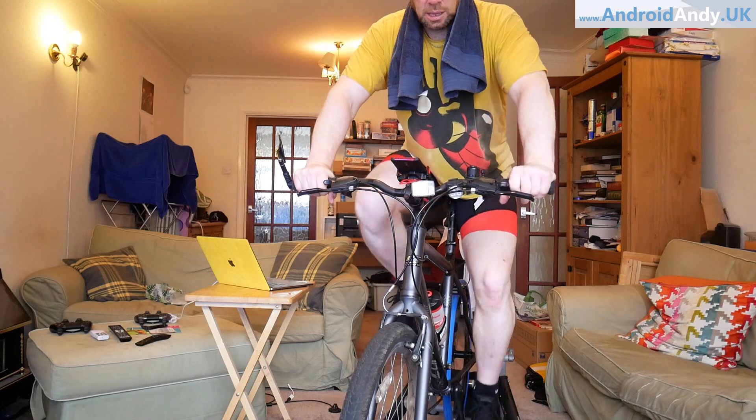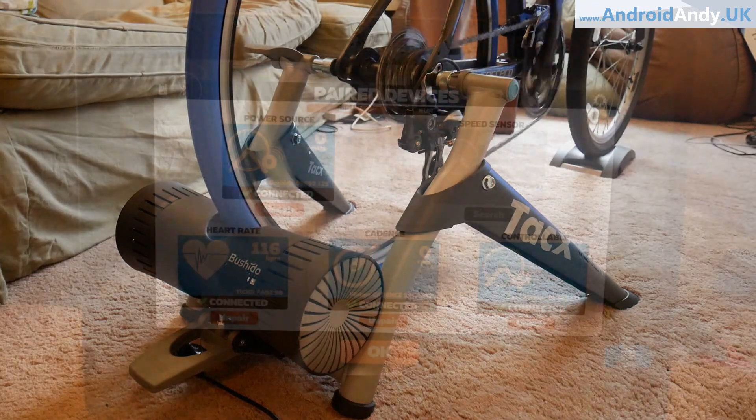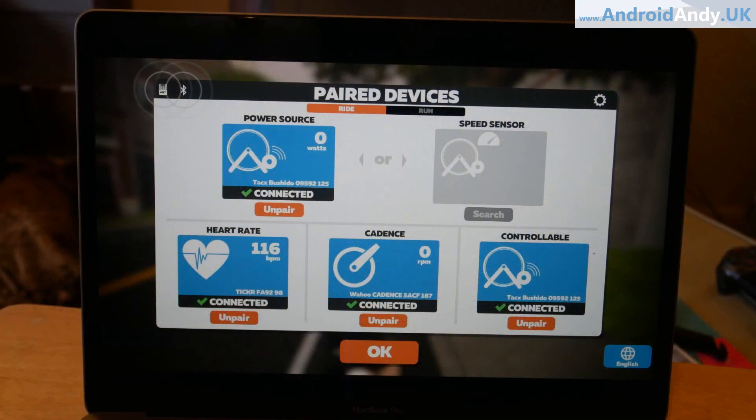When you get cycling, I'm going to show you me connecting into Zwift. You go to the paired units and hopefully you'll see all these different things showing as connected. I should point out the heart rate and the cadence are my own separate devices — I've got a Wahoo cadence sensor on the crank arm and a Wahoo heart rate monitor connecting into my MacBook. What you should see is the power source and the controllable both showing as connected — those are both the Tacx Bushido. If you're seeing that, you're good to go.